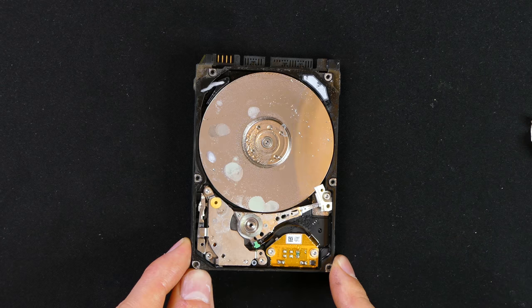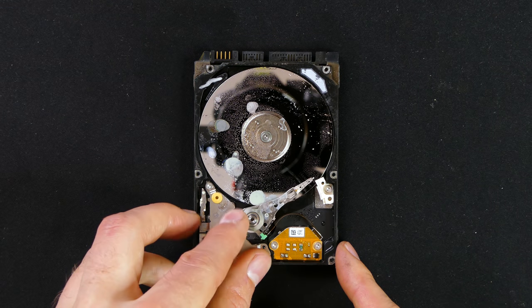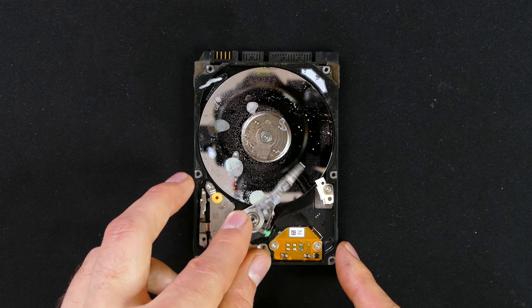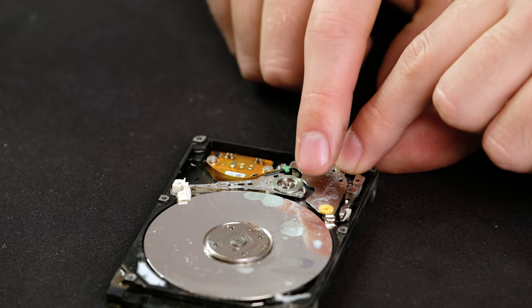Now that we've got it opened up we can see that the drive has indeed been compromised by water. I'm not exactly sure how it made its way in — I thought hard drives were airtight, but either way water has gotten in. For those of you that don't know, in these old mechanical hard drives, as the drive platters spin at 5,400 revolutions per minute, the little drive head moves back and forth to read and write your data.